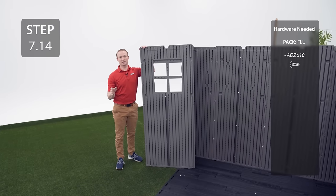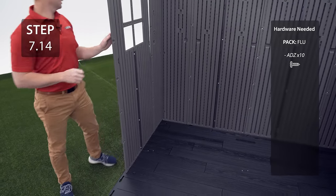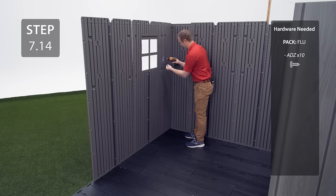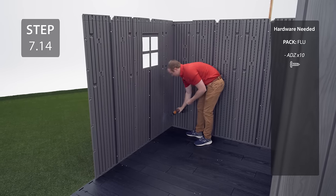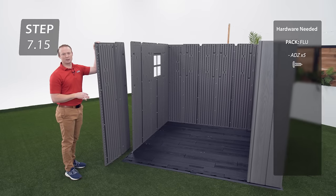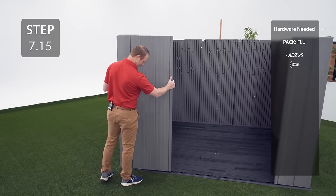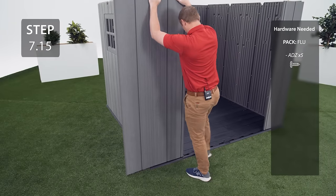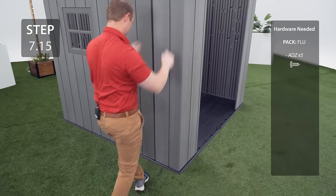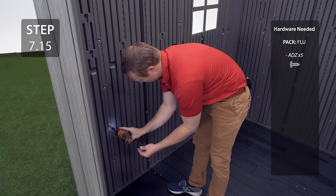Insert the corner panel labeled A-G-L to this corner using the same method as the other corners. Add the window panel and another panel labeled A-HD using the same method as before. Add the final corner panel labeled A-G-N to this corner using the same method as the other corners.